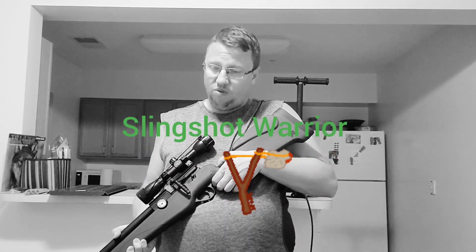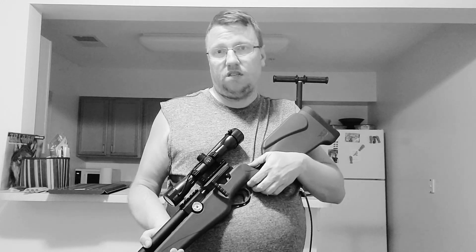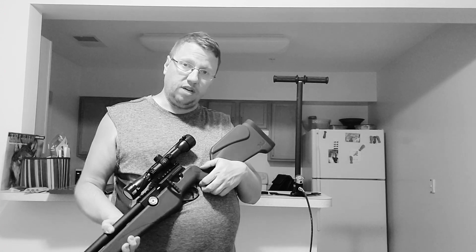Hello, this is Slingshot Warrior. This is my new Umarex Origin pre-charged pneumatic air rifle. Behind me is the pump I bought because this particular one didn't come with the pump because it was pre-owned. The ones that are brand new come with the pump.